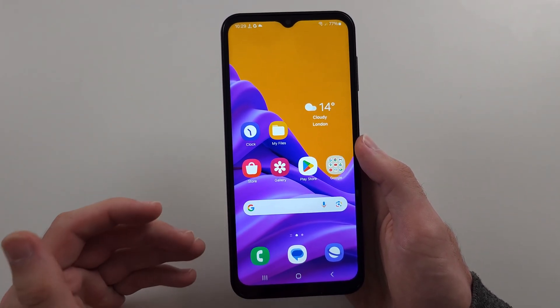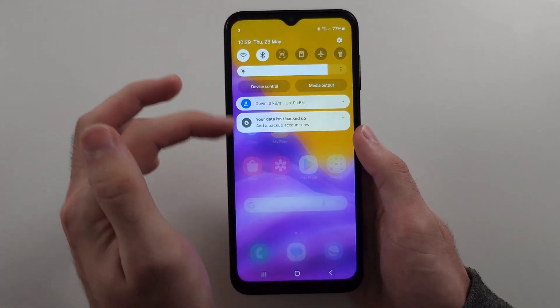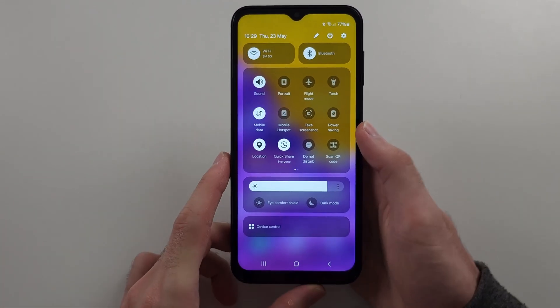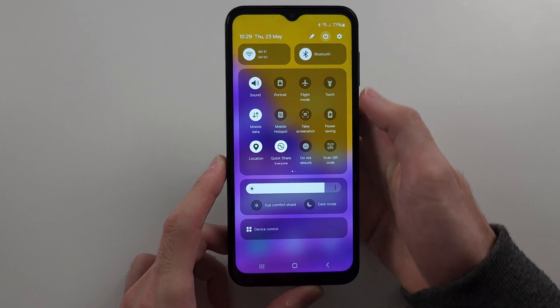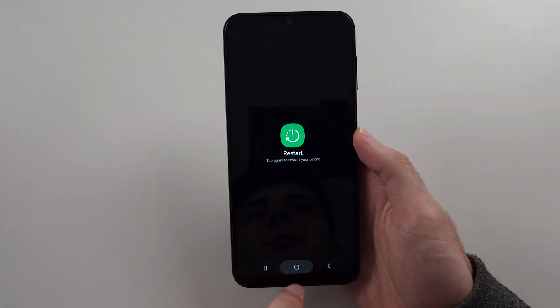If it's still not working, you may have forgotten to restart — we all sometimes do. Just swipe down from the top twice, tap the power icon, and attempt to restart your phone. Tap restart once, then tap restart one more time.